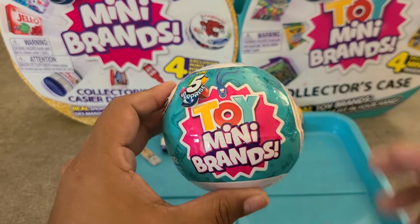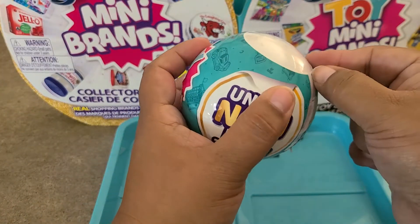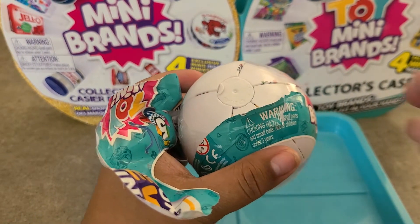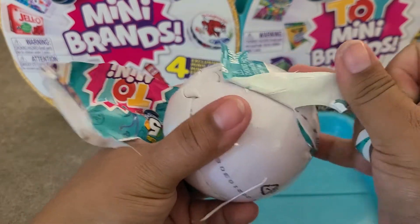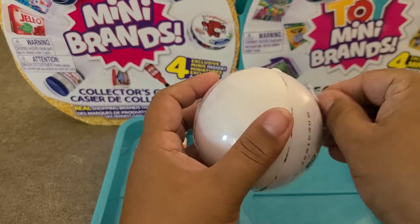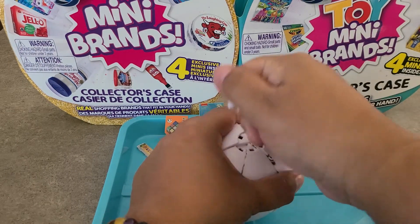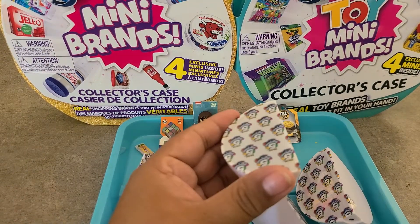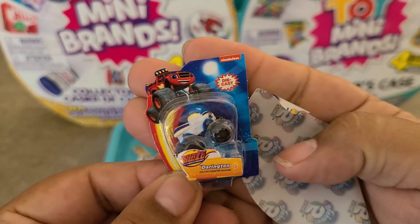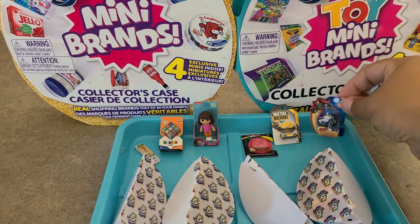Let's move on to our last ball for the day — a toy ball. Not much shaking going on in there, hoping for some new Wave 2 toys. This one's going to be a hard-to-open one — some of them are more stuck to the plastic than usual. We got it! Let's get onto the pods. First pod — it's a Wave 2 item and I don't have this die cast. How awesome — another new item and another Wave 2 item. Very exciting!